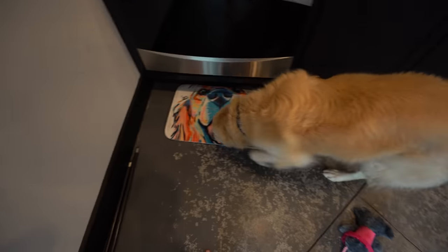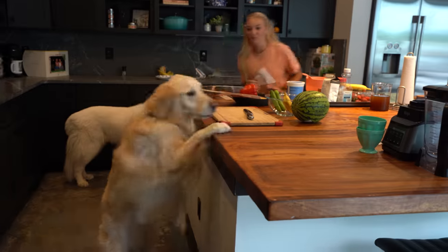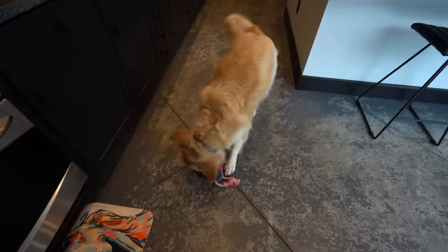We're going to preheat the oven? He's not really sure what to do from here though. 350, Coop. Get your feet off my table. He's just a dog — he doesn't know how to preheat it, so I'll do it myself.